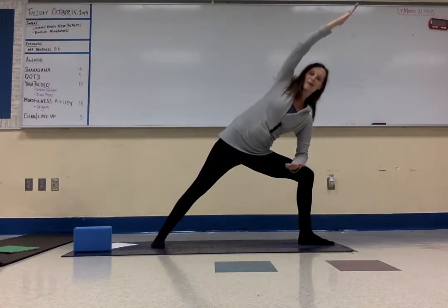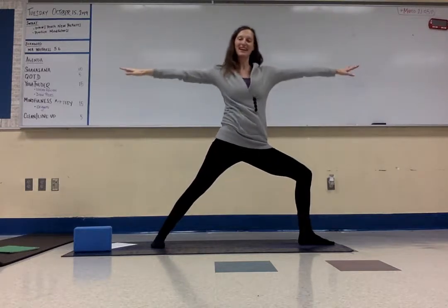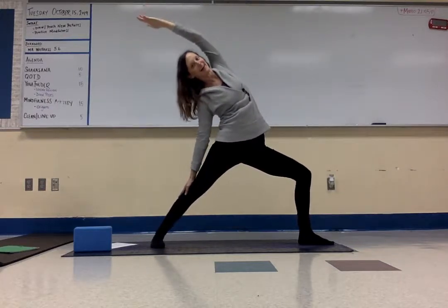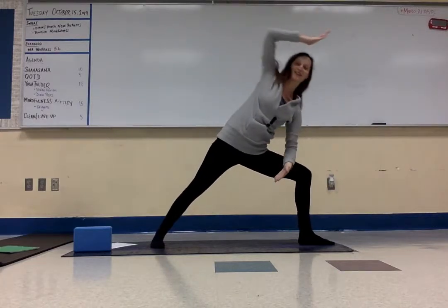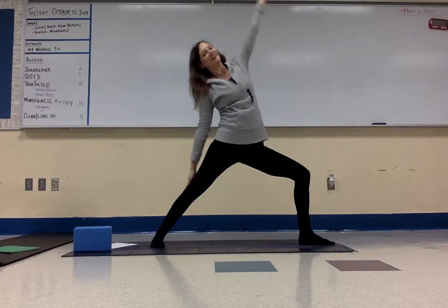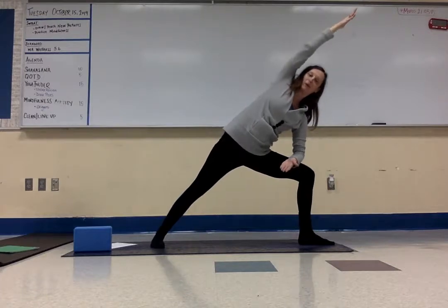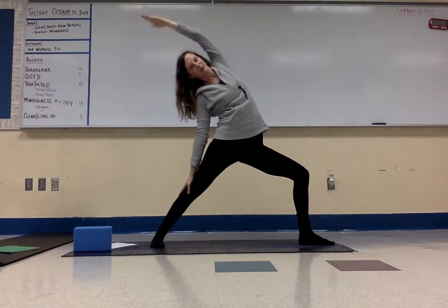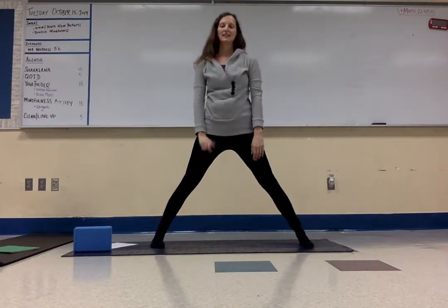Side angle pose — elbow down into side angle. Breathe in. Next breath in, come to warrior two. Next breath out, reverse your warrior — reach that arm up and back. Breathe in, come back to center. Breathe out, side angle. So we'll flow — this is called the yoga flow. Inhale and exhale, inhale and exhale. One more: inhale and exhale. Inhale warrior two, and then exhale release. Turn your feet — second side.